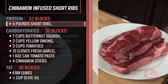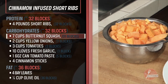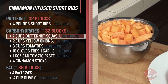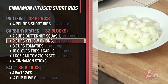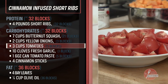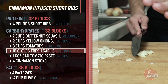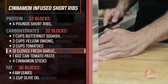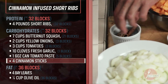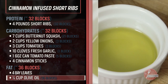Three and three-quarter pounds of short ribs, which we're estimating at 32 protein blocks. Seven cups butternut squash — 21 carb blocks. Two small onions, which yielded three cups, or three carb blocks. Three cups tomatoes — three carb blocks. Ten cloves smashed garlic, which we're calling one carb block. One six-ounce can tomato paste — five carb blocks. Four cinnamon sticks and approximately four bay leaves. Quarter cup extra virgin olive oil.